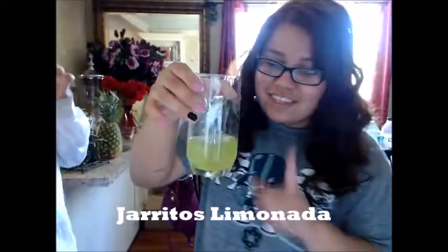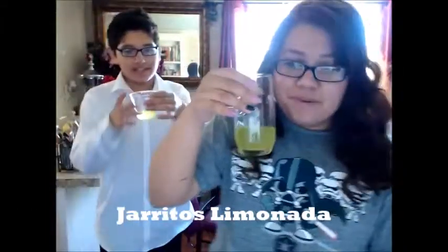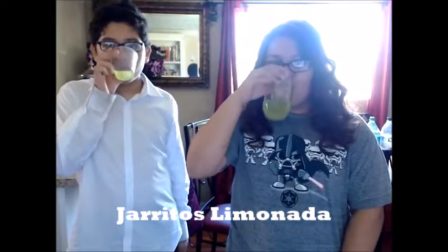Jarritos! This is like super green — too weird, but it tastes good. Mmm, I love this one.